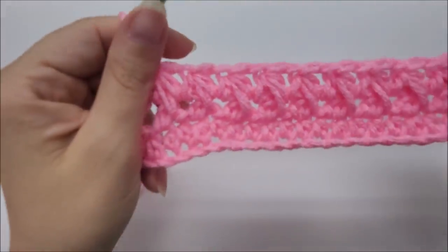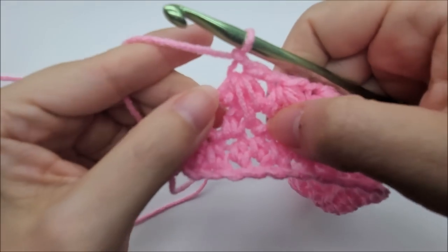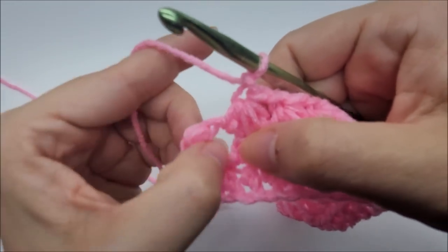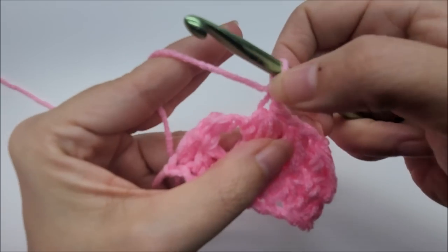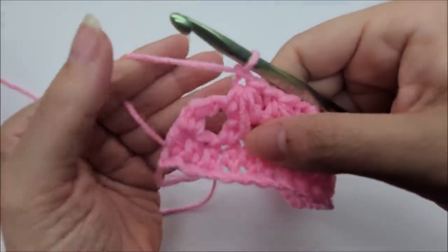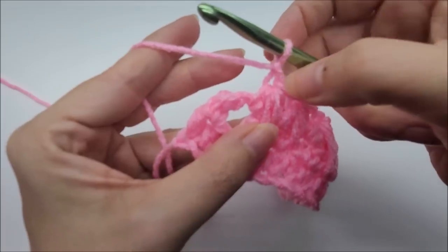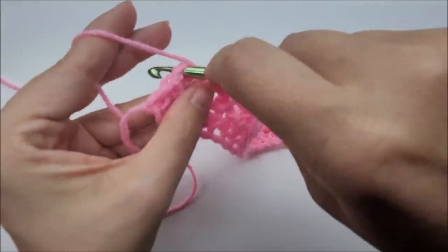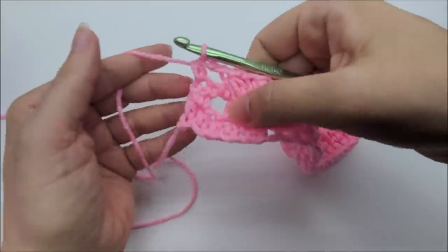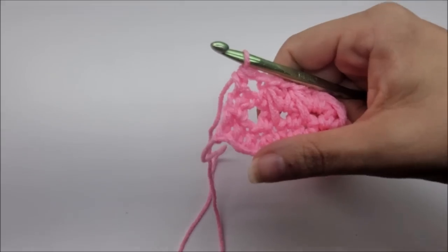At the end of row three: after your last feather stitch, chain one. I'm not going to start another feather — just half double crochet into your last stitch. Make sure you chain one after that last feather before the final half double crochet into the last stitch. It may look like there's a hole there, but that's okay — we'll cover it up in the next row.